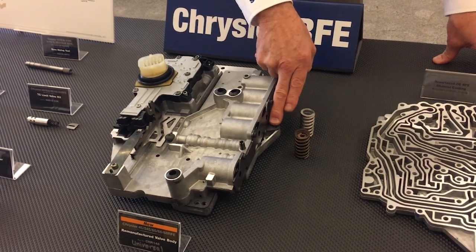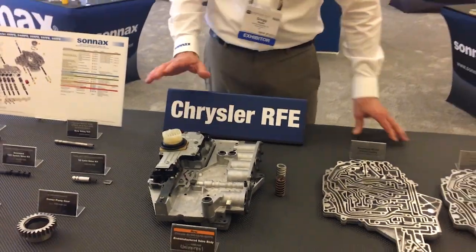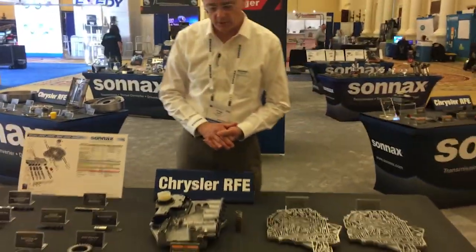It includes gaskets for improved sealing. We even ship it with a little gasket protector on here so there's no worry about damage to the gaskets when it's being shipped.